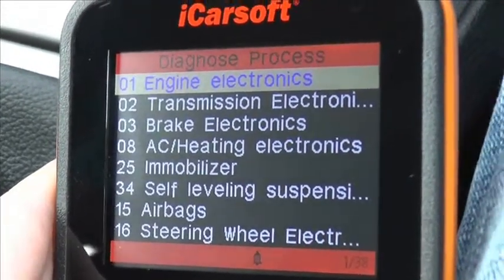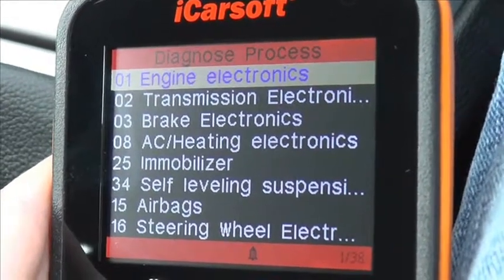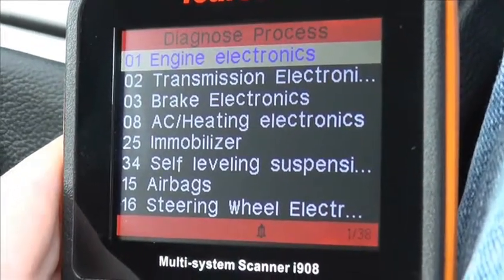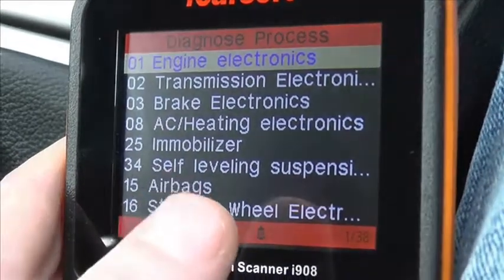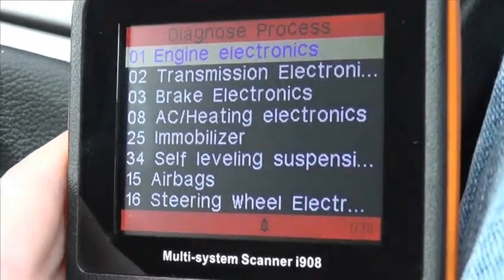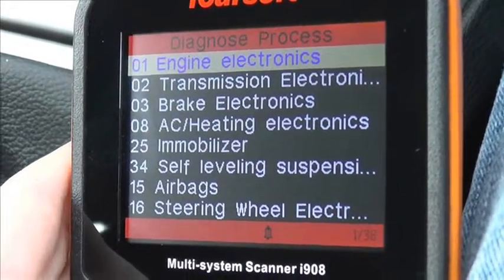And there you go — that gives you a good idea of the systems and the control modules that the i908 can control and diagnose. Providing you do have that particular system installed on your vehicle, it should diagnose it without any issue.